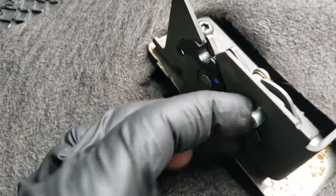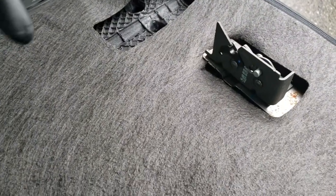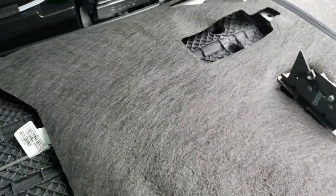There's the little latch you're looking for. Make sure the seat bottom's folded up, reach up from the top, hit that silver button, and the whole thing should fold down for you.